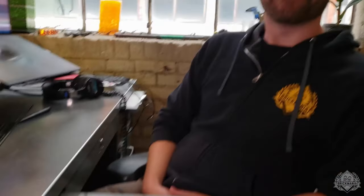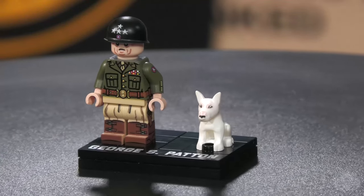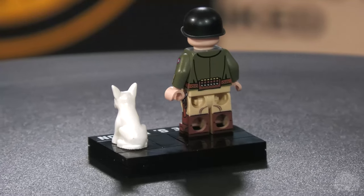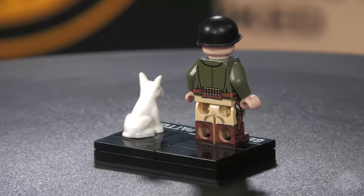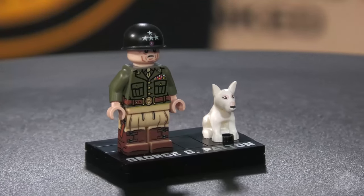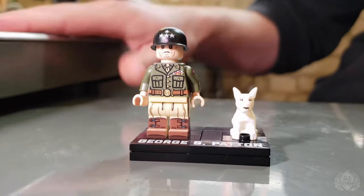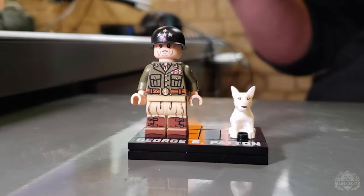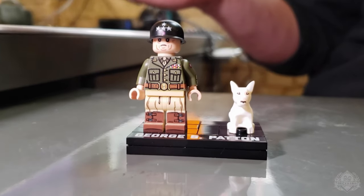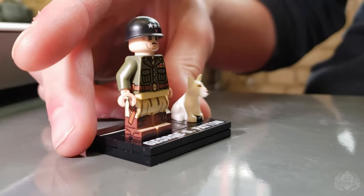We're back at the desk of Landon because we've got a standalone Blood and Guts minifigure — it's General Patton and Little Willie, available now standalone, officially in partnership with the Patton Museum Foundation. This would have been a post-war or super late-war depiction of Patton. He's got his four-star helmet. He had a really glossy one in some photos — in real life it probably would have been very dark olive drab, but this Brick Arms black helmet almost captures that shine better. He's got that four-star detail on top with a stern look to his face.